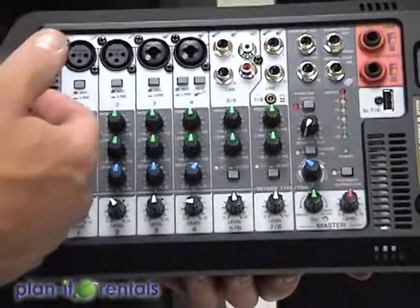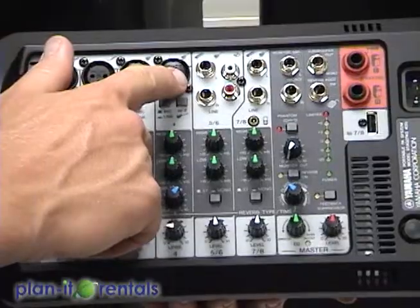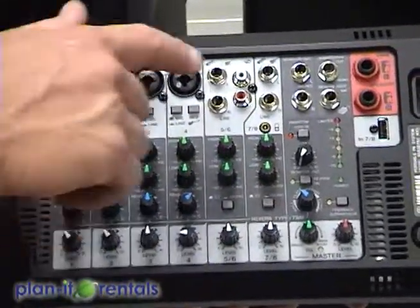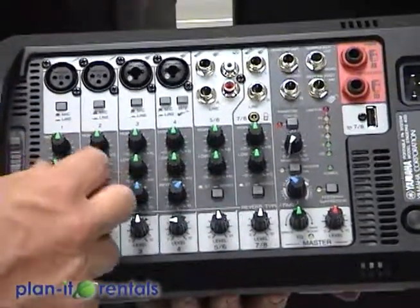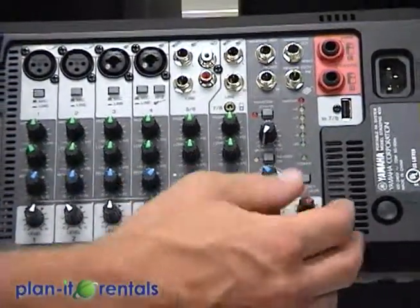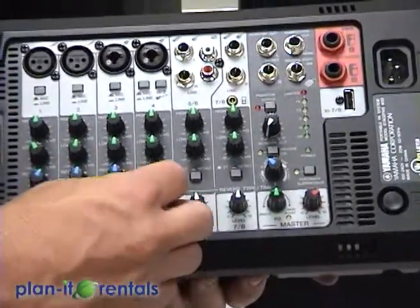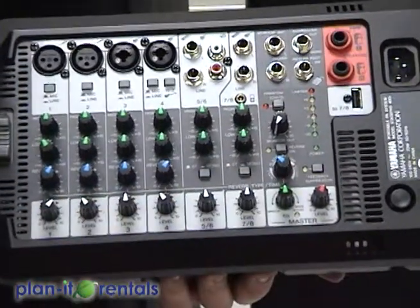Now these boards can accommodate a wide variety of systems. You have your microphone inputs, quarter inch inputs through here, you have RCA, and then a headphone jack also. Each of these is divided into a channel that has equalizer settings and volume settings. Now also all of these kind of funnel over to a master volume that will control different devices. So you can have your microphone louder than music, and then control all of those at once with the master volume.